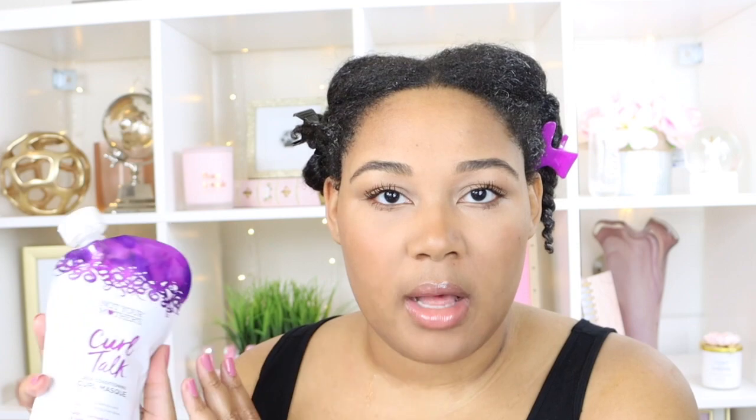This particular collection is the Curl Talk collection. They have a mousse, a gel, a curl dividing cream, a scalp cleanser, a shampoo, a regular conditioner, and then they have the mask — and that's what we're going to be trying today. You can get it from Target, Ulta, and Walmart.